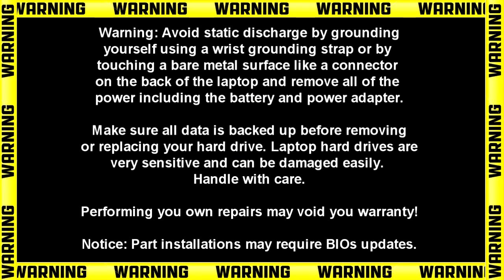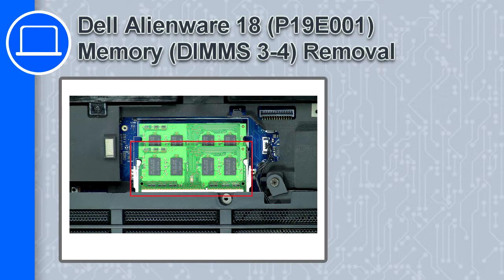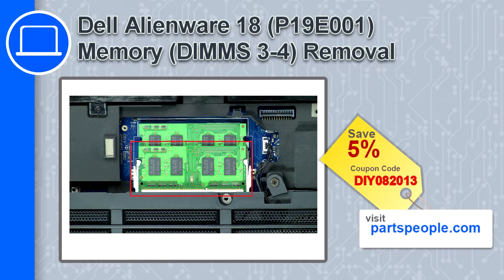Hey, how's it going? This is Ricardo, and in this video I'll show you how to remove the memory from a Dell Alienware 18. If you're looking for parts for this laptop, go to our website and use this coupon for a 5% off discount.